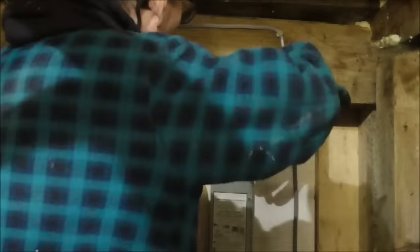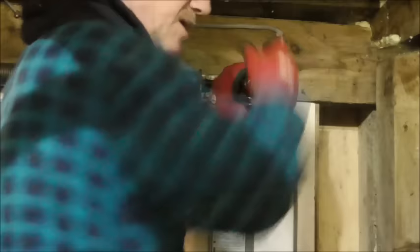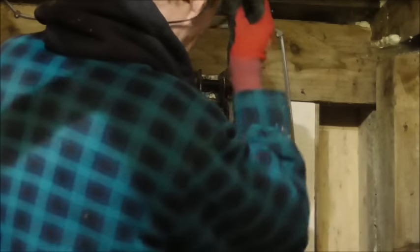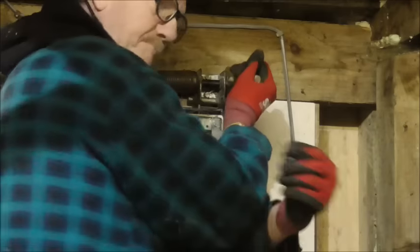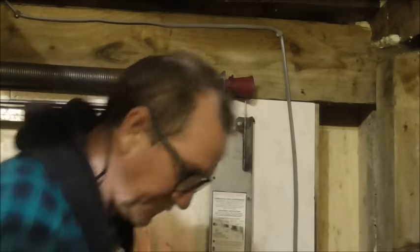Get your mole grips on that nut. I wouldn't use a spanner — these nuts are very soft in comparison to what you'd expect them to be. You put a standard wrench on it and it's just jumping. Mole grips take the pressure. And pull out your pin, and then relax it. And that's it.